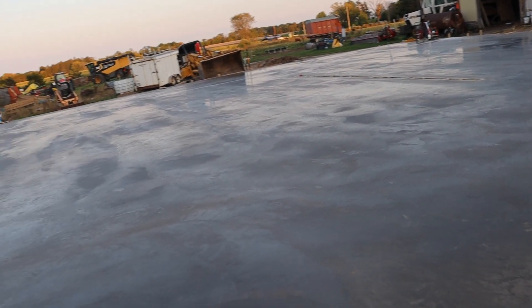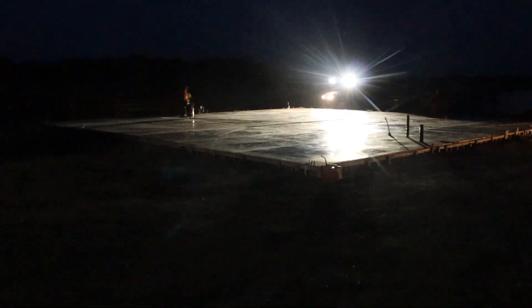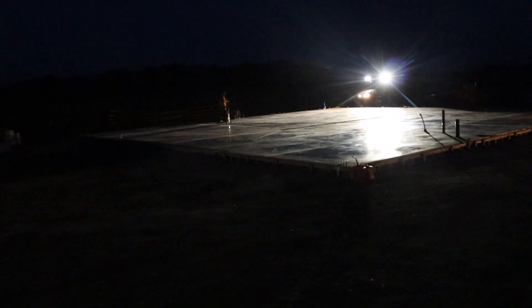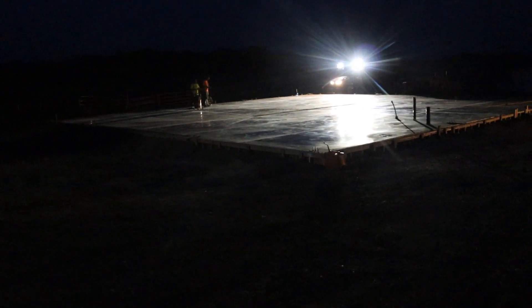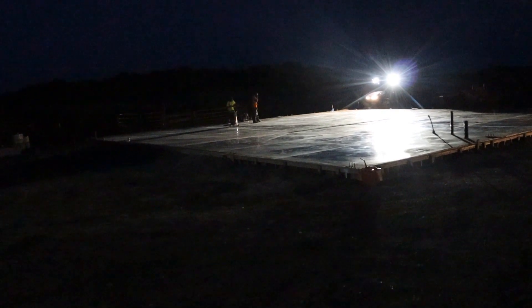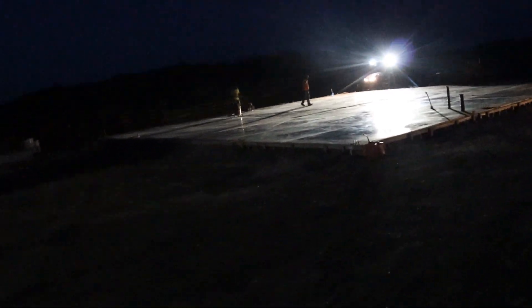The concrete finally got ready to saw cut so they're going to saw cut tonight. We've got the Mighty Massey out there giving some light on the subject. Look at the reflection off that concrete — I think the concrete is almost as sexy as the tractor, but we'll argue that on a different day. Thanks for watching.